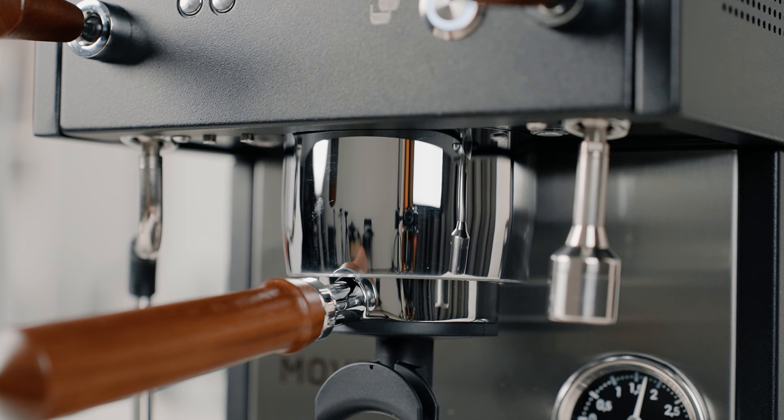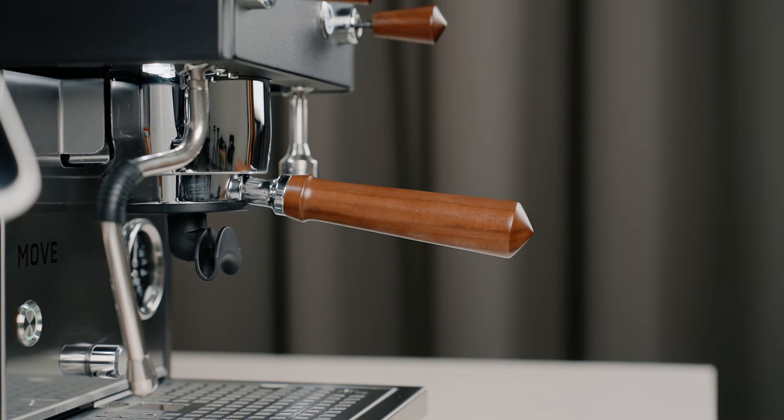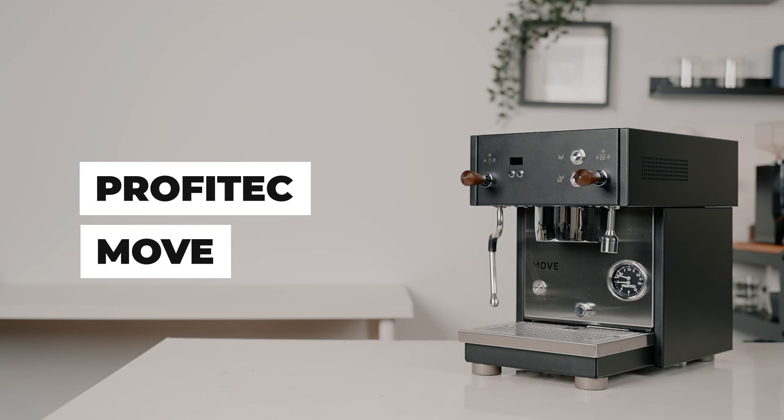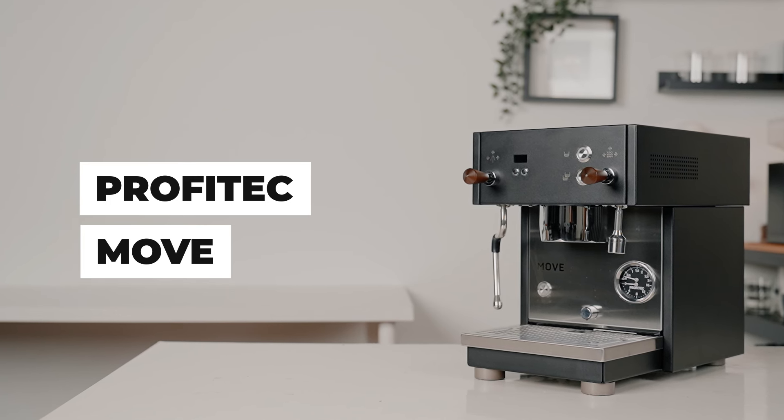Before I begin, I'd like to give a shout-out to the team at Profitech for giving us this unit ahead of its release. With its dual boiler capability, optimized ring brewing group, American walnut accent, and silicone portafilter, is this the next game-changer for your home espresso experience? I'm Hazim from Lamarsa, and in this video we'll take a closer look at what makes the Profitech Move a possible game-changer.